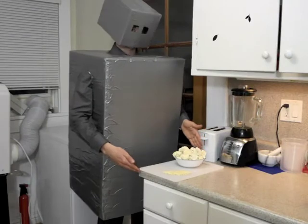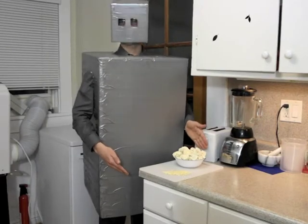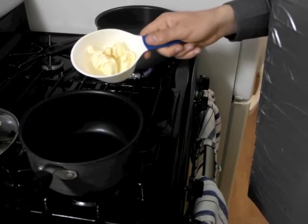Thank you, Slice-O-Nator. You're welcome, Slice-O-Nator. Let's do serve. Melt 1-2 tablespoons of vegan butter on low heat in a medium saucepan.